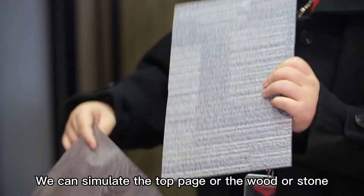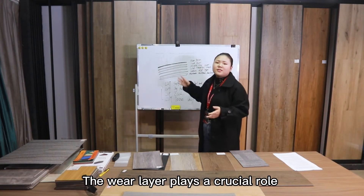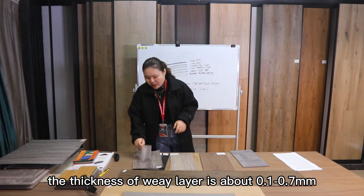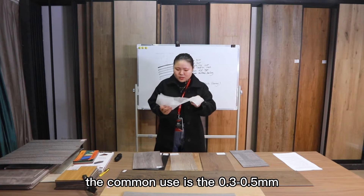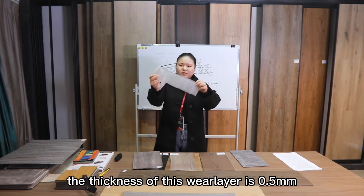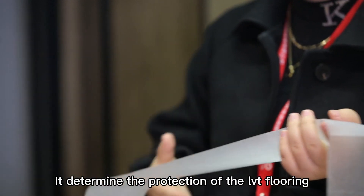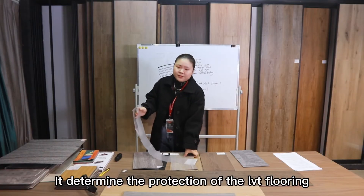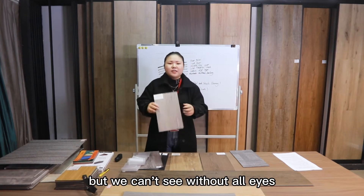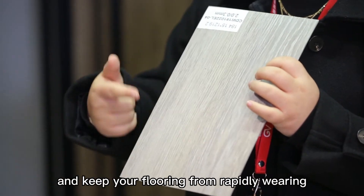We can simulate carpet, wood, or stone with the print layer. Then there is the wear layer, which plays a crucial role in the lifespan of your planks or tiles. The thickness of the wear layer is about 0.1 mm to 0.7 mm. The most common thicknesses used are 0.3 mm and 0.5 mm. It determines the protection of LVT flooring and can be customized in our factory. UV coatings are also applied — they adjust the gloss level and keep your flooring from rapidly wearing.